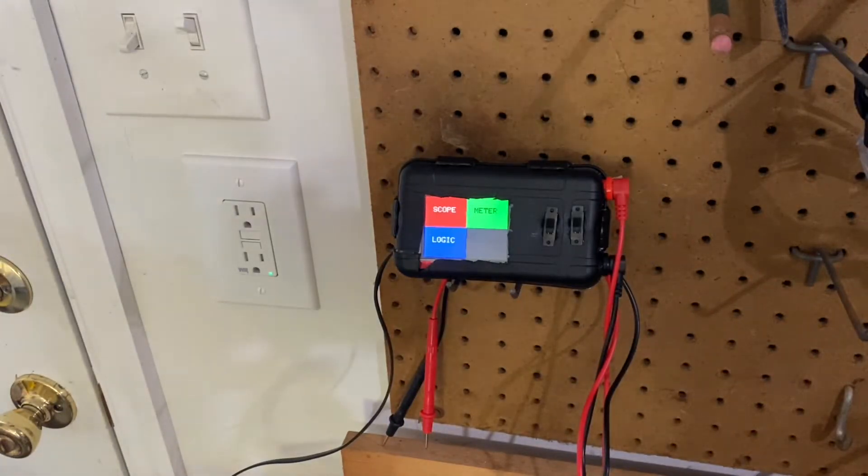Hi, everyone. This video is in part to demonstrate my new electronics project, an Arduino-based oscilloscope, and in part to answer a question that I've been wondering about for some time, which is just how clean is the waveform that comes out of the electrical power sources that I use?